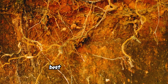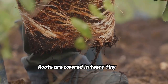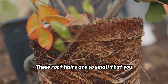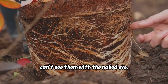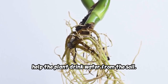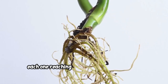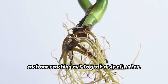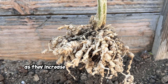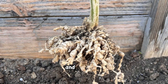But roots' most important job is being the best water seekers around. Roots are covered in teeny tiny holes called root hairs. These root hairs are so small that you can't see them with the naked eye — they're like microscopic straws that help the plant drink water from the soil. Root hairs are essential for plant survival as they increase the surface area of the roots, allowing the plant to absorb more water and nutrients.